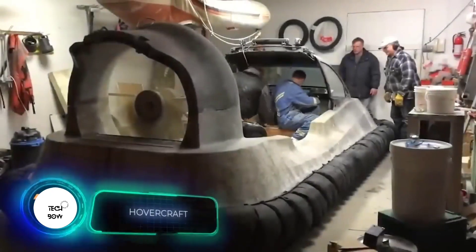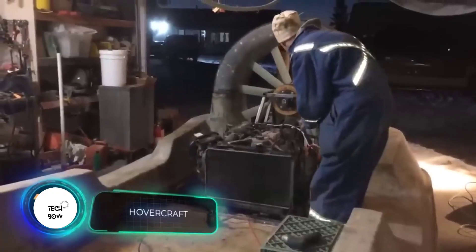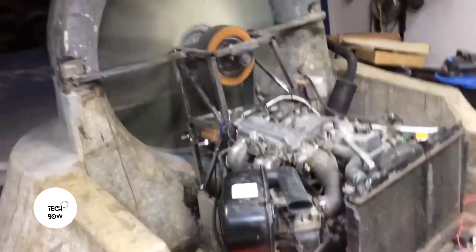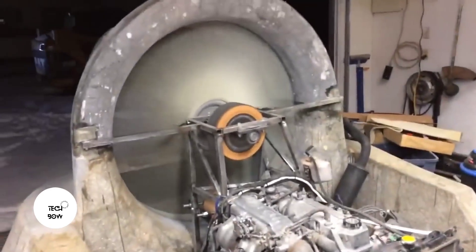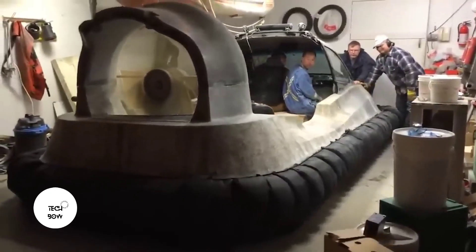What can be cooler than a trike? A hovercraft. The author improvised and built one without a clear plan, so it took him about 1,800 hours to complete — but it was worth it. The vehicle easily accelerates to 36 miles per hour with three people on board.